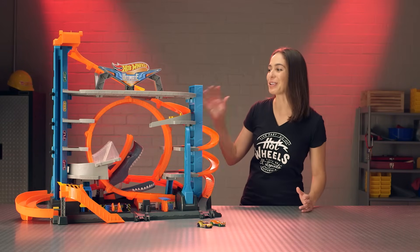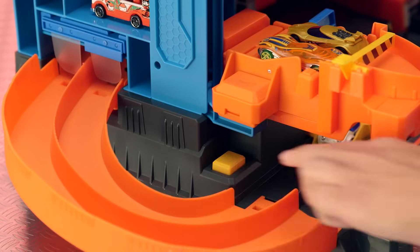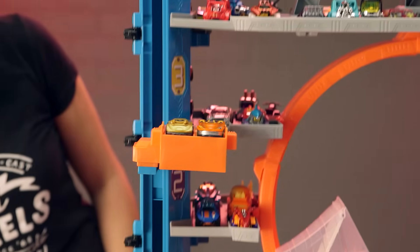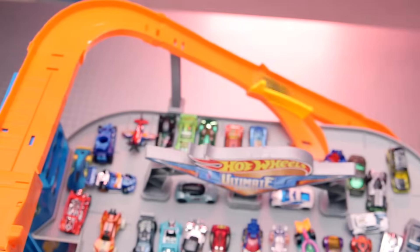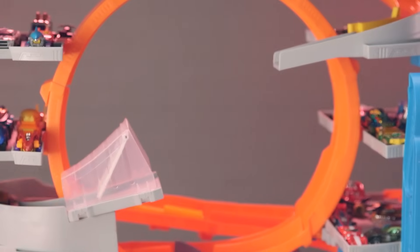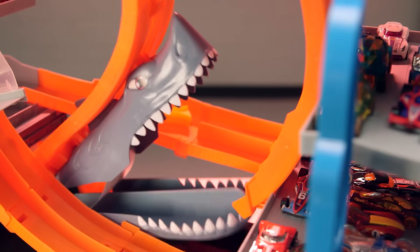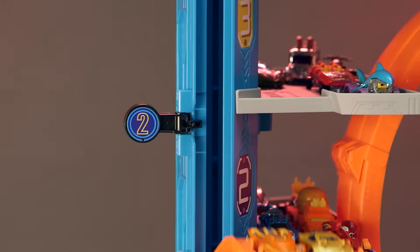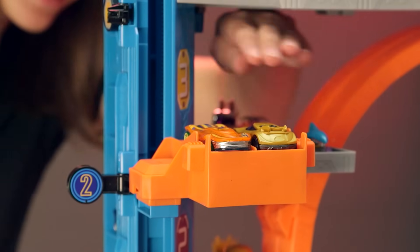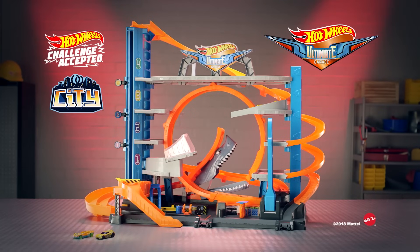Awesome work! You finished building your Ultimate Garage — this thing is amazing. Now let's play! Check out this cool feature for the elevator: you can release your tabs right here so you can stop at any level. Level two, here we come! The Hot Wheels Ultimate Garage playset comes with two cars; other cars are each sold separately.